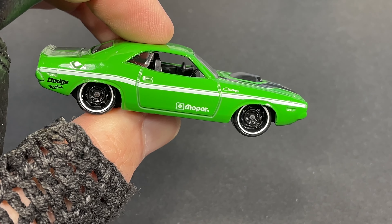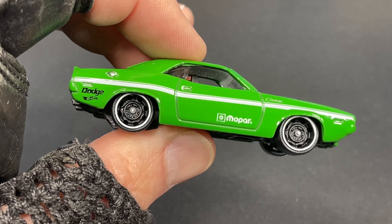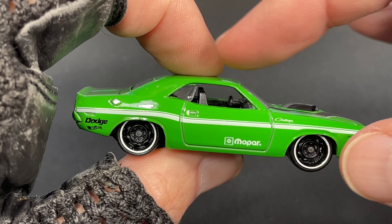Here's a nice side view. We see the Challenger name up here. It says Mopar on the door. Dodge all the way in the back with the Hot Wheels logo. We have the gasoline cap painted in silver and a nice stripe right there. The handle on the door is painted as well.